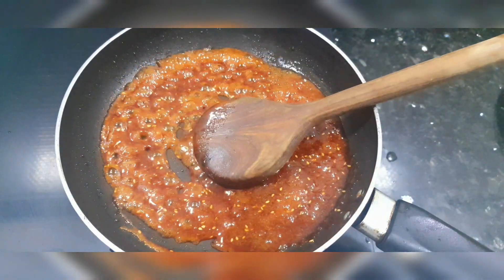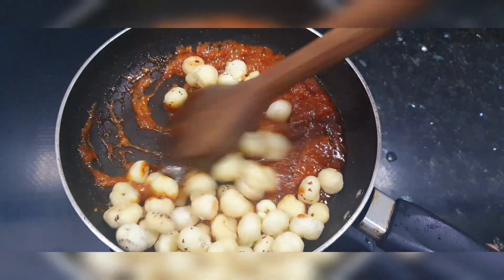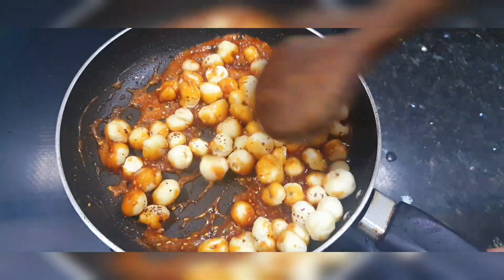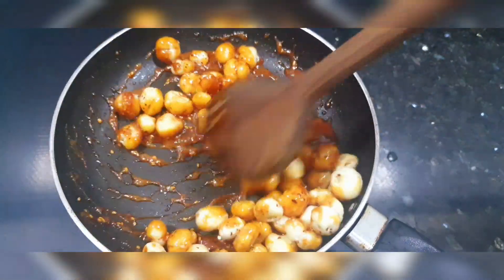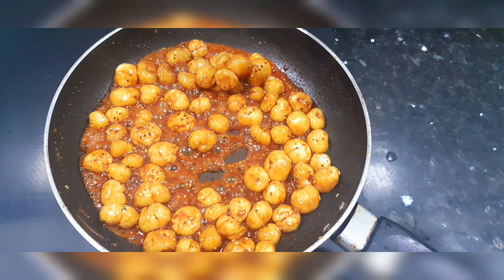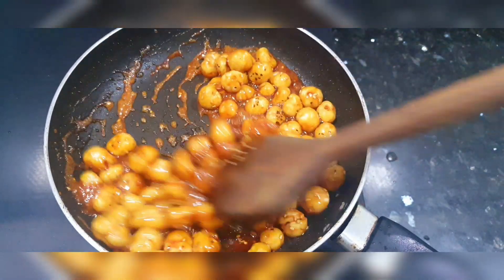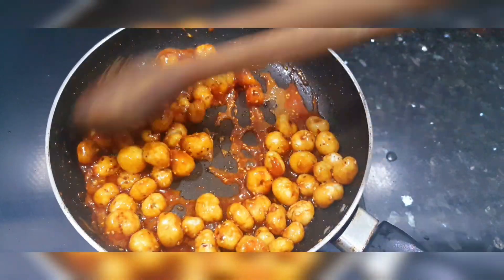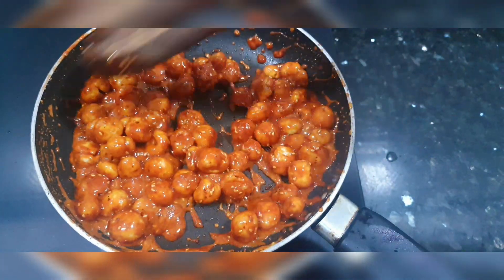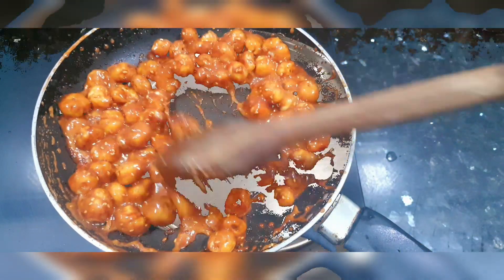Add the makhana to the mixture and mix it well. Keep mixing until you see the liquid form is dry. Here you can see that the mixture is dry. We will remove them onto a plate.